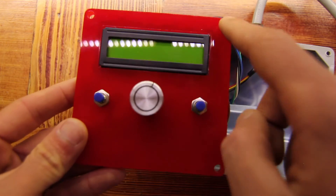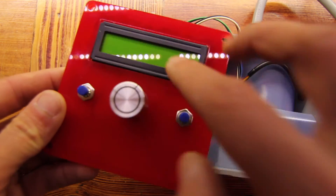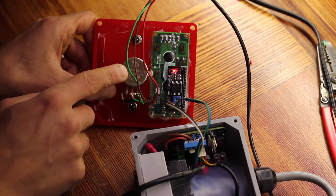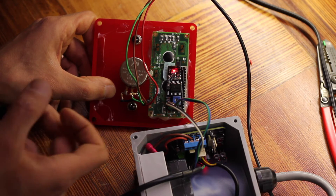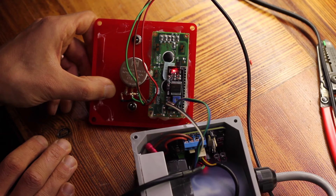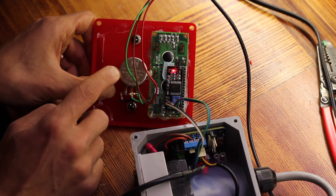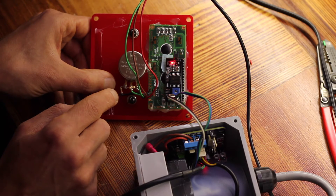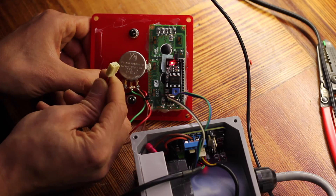I'm thinking I might do one more layer of clear acrylic to cover the LCD and engrave some sort of logo down here. I've included this potentiometer because it's a cool way to adjust the set point rather than using push buttons. The trouble is there's only one analog input on the ESP chip and it goes from 0 to 1 volt. So in addition to the voltage divider in the potentiometer, I've added another voltage divider to bring the 3.3 volts down to 1 volt, and put a connector on it so it plugs into the header on the board.